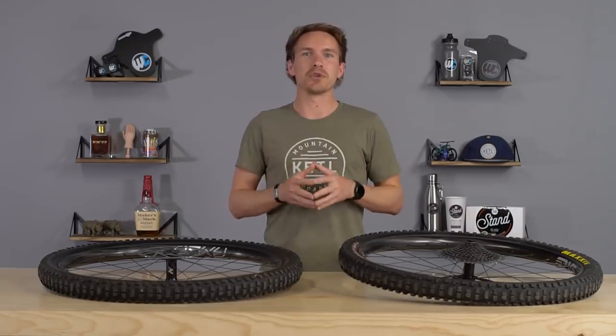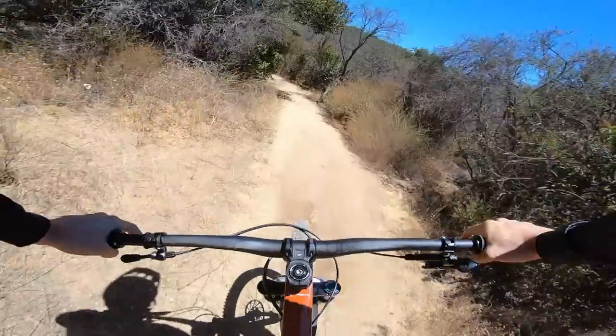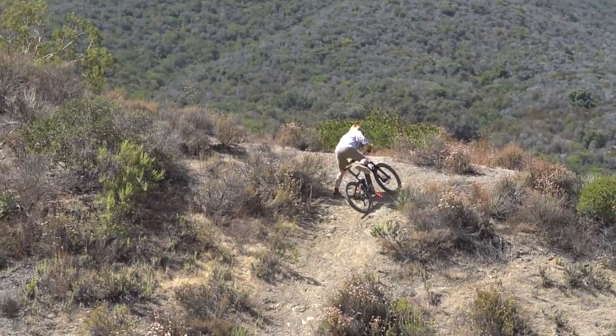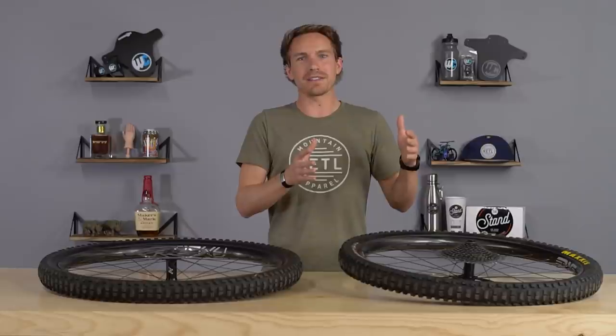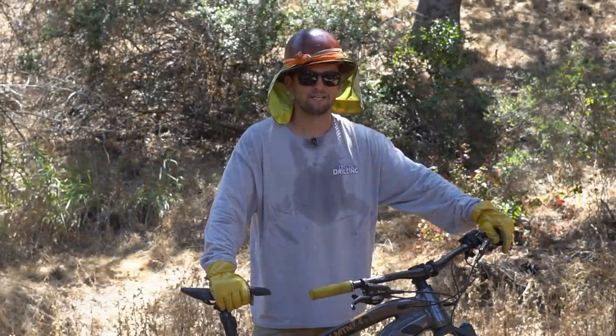They're awesome carbon wheels and there's tons of them out there. Something we really enjoy doing is putting products back to back on the same trail, same bike, same rider, and getting opinions from average mountain bikers. That's typically our staff or our local friends from our shop in SoCal. We're going to do that with these things and see if those guys can actually tell the difference between their current aluminum wheels versus these, with all the variables the same.